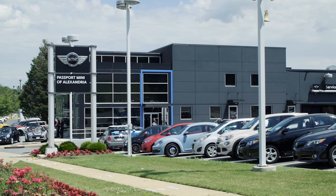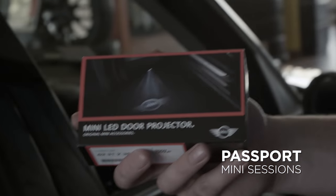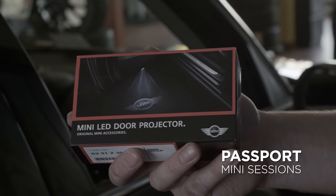Hey everybody, this is Keith coming to you from the Passport Mini of Alexandria Service Lane. Today I'm going to show you how to install the Mini LED door projector kit, currently available for your 2007 to 2013 Mini Cooper and all Countrymans, and soon to be available for the new 2014 and up.